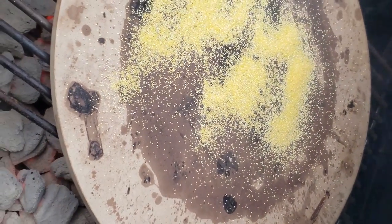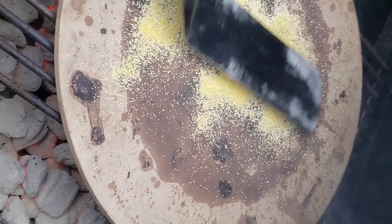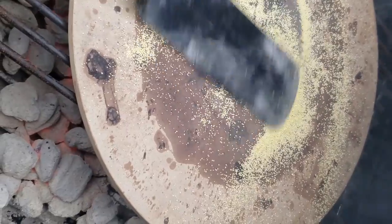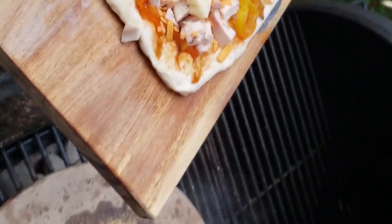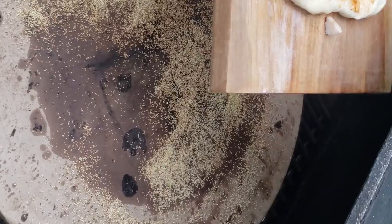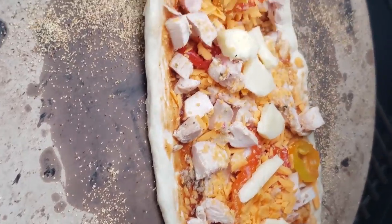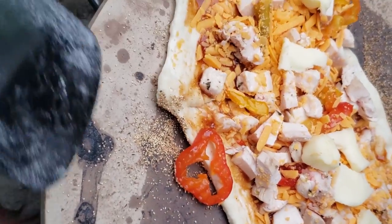Before you put the pizza in the smoker, put down some semolina flour on the pizza stone. This is a coarse grain flour that makes it much easier to remove the pizza from the stone when it's done — I'll put it in the description below if you need to order some. Now carefully transfer your pizza onto the pizza stone. You need to be really careful at this stage because it's really easy to dump your whole pizza onto the coals accidentally. It also helps to use semolina flour on your pizza board or pizza peel so it transfers onto the stone more easily.